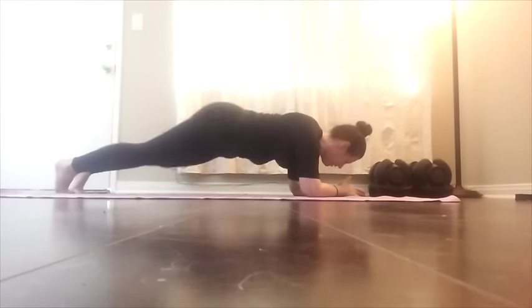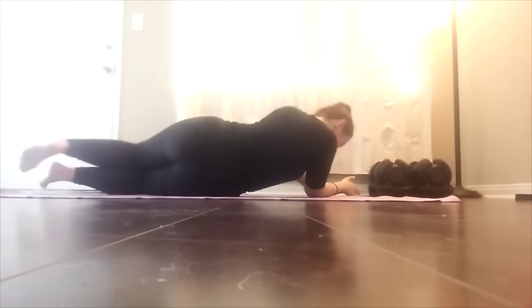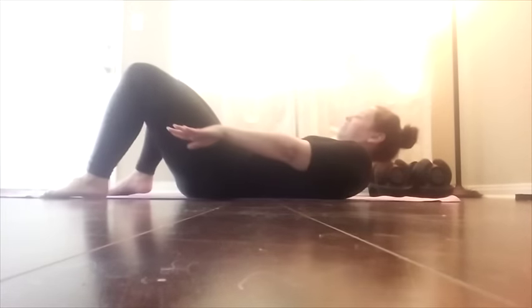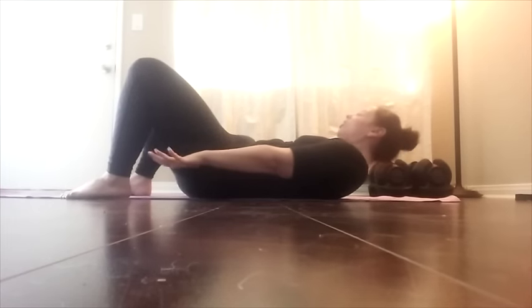Smaller, smaller. Double that. Go. Bring it back. And across. Breathing. Reach for your shoes. Reach. Shoulders off the floor. Abs in tight.